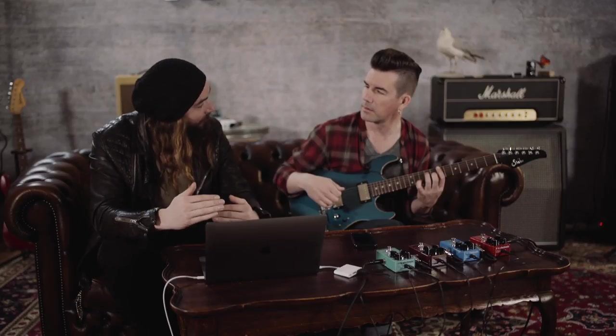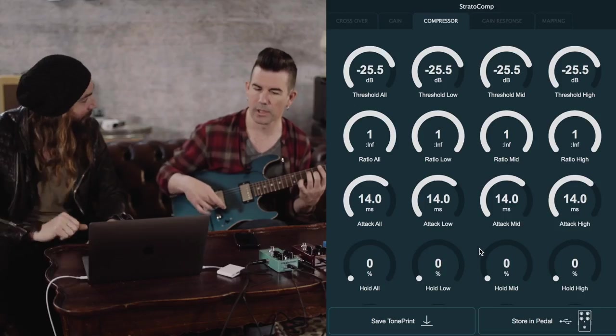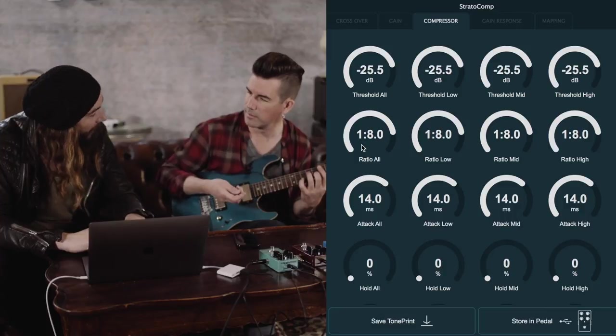Now you're going to get a little bit more of the spike from your pick attack before the compression kicks in. Another thing that's really aggressive here is the ratio is set to 1:infinite, which basically means once you hit the threshold it's not allowing anything above that to come through. For example, if you exceed the set level by 2 dB it reduces that by half to 1 dB. Traditional pedal compressors are typically around 1:8 or 1:4 — we can lower it to something like 1:8.